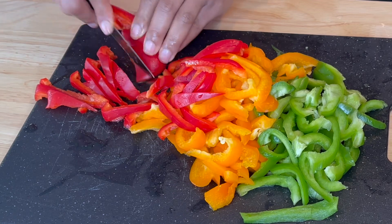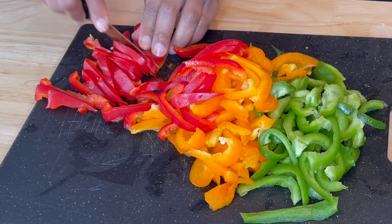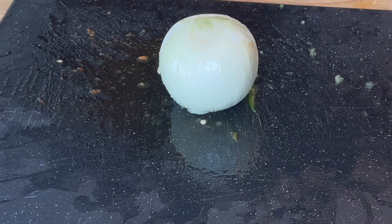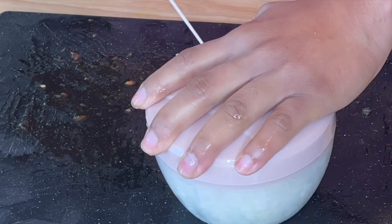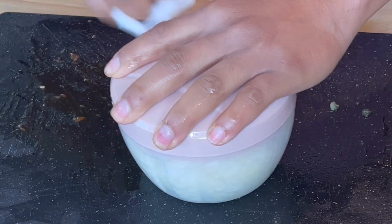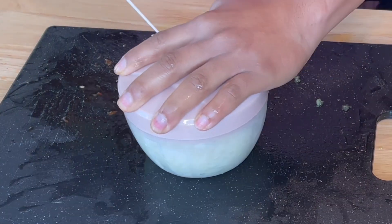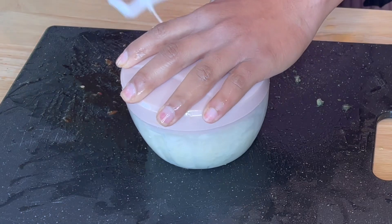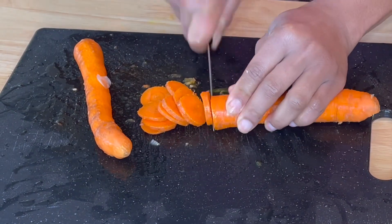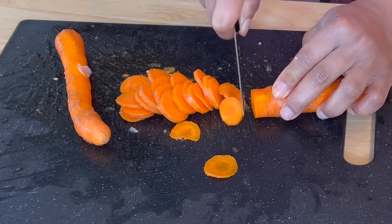Think of all those beautiful vibrant colors — not only are they colorful but they are nutritious as well, so keep that in mind. I used carrots, and because I didn't want my onions to be in pure purée form, I wanted them blended but not too much. So here I am cutting my carrots.